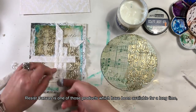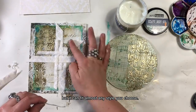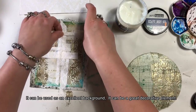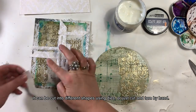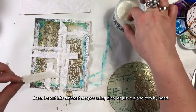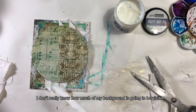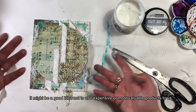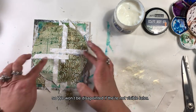Można go wycinać w różne kształty używając grubszych wykrojników, można też ciąć albo drzeć w zależności od preferencji. I nigdy tak naprawdę nie wiadomo, ile pierwotnego projektu będzie widoczne. W związku z tym warto używać niezbyt drogie i cenne dla nas elementy jako pierwsze warstwy, bo możemy czuć się nieco rozczarowani tym, że potem nie będzie ich widać.